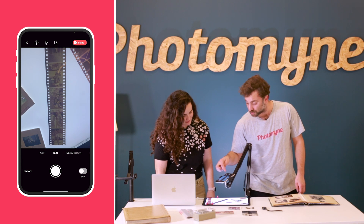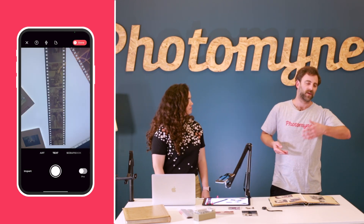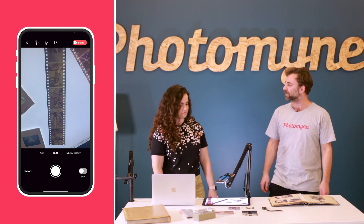One thing we didn't talk about is that you can actually do text as well. So if you have recipes or letters from your grandparents or something, you can scan them.